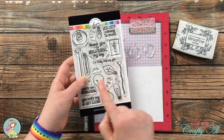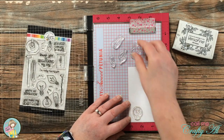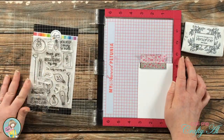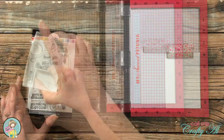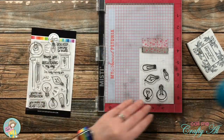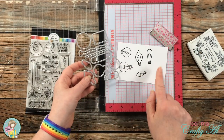From the stamp set I chose the five smaller light bulbs and stamped them onto a scrap of Strathmore Bristol smooth using VersaFine onyx black ink. I placed the stamps onto the piece making sure to leave enough room to die cut them later, then inked up and stamped them on the MISTI in case I needed to stamp twice. It worked out well the first time, so I took this off camera to die cut each of the images.